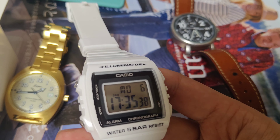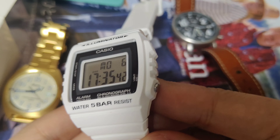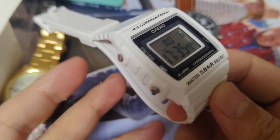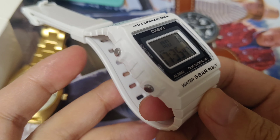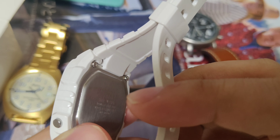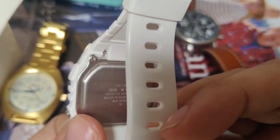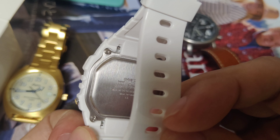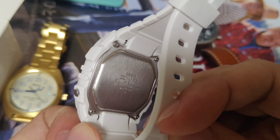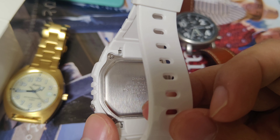This watch is made of resin — the whole case and the watch band is made of the same material. The case back is, of course, stainless steel.